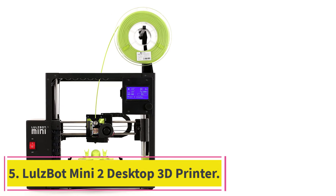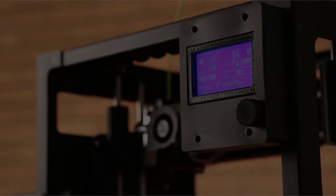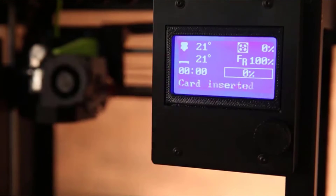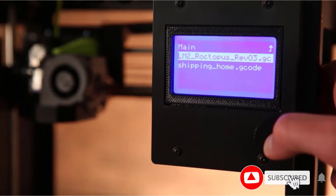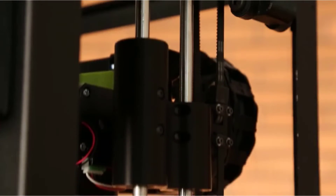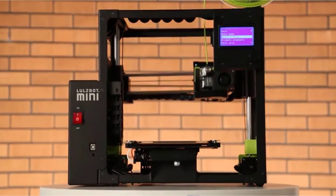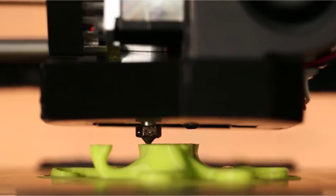At number 5: the Lulzbot Mini 2 Desktop 3D Printer. The Lulzbot Mini 2 is an upgrade to the Lulzbot Mini 3D Printer. It is extremely reliable, versatile, easy to use, and a high-performance desktop 3D printer made to deliver premium results with many upgrades over the previous model. Every print is enhanced with self-cleaning and self-leveling that ensures a clean and perfectly level foundation. It features the E3D Titan Aero toolhead with a 0.55mm nozzle and is compatible with a variety of both rigid and flexible materials. The Lulzbot Mini 2 works silently, meaning it won't disturb your workshop or classroom activities while printing.